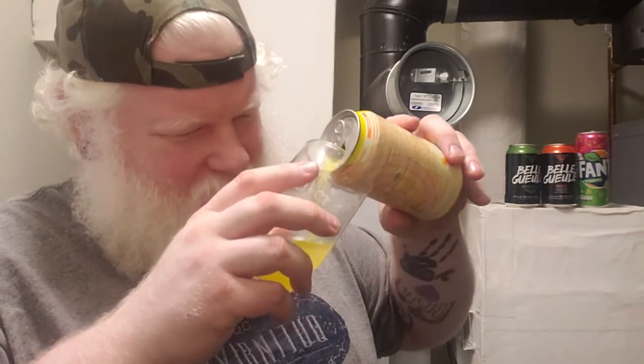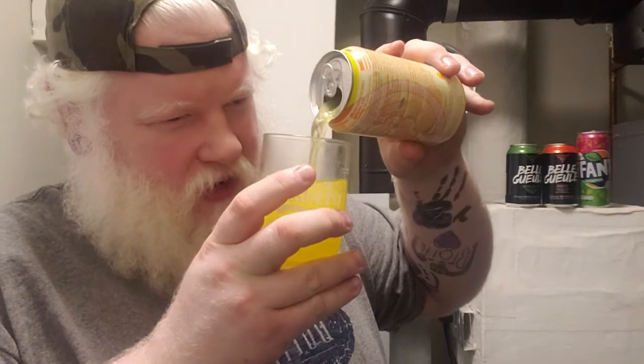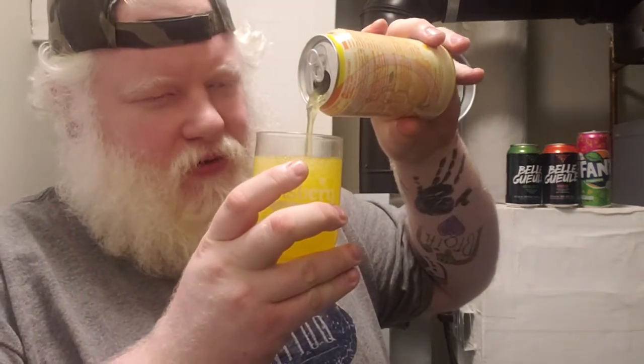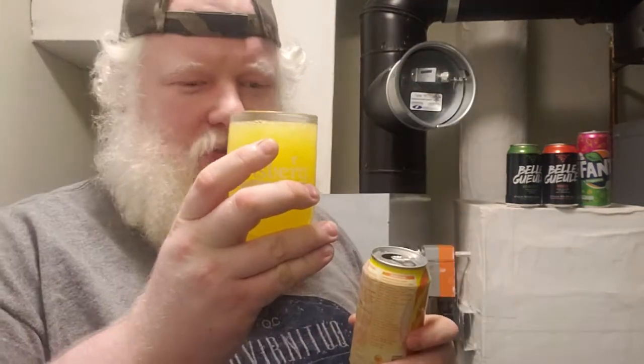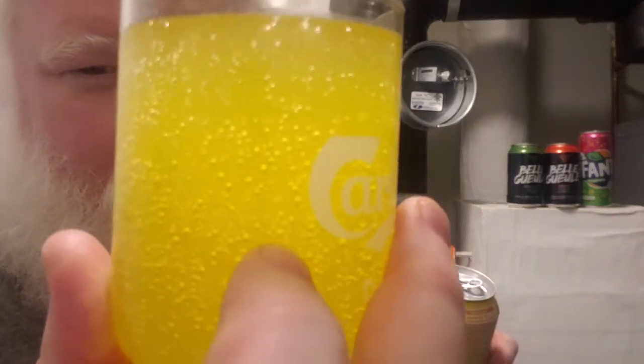Oh, that smells divine. That smells like Orange Mungus from Flying Monkeys. Oh my god, that looks good. That looks like Orange Mungus, which was the Orange Rattler from Flying Monkeys — that was 4% alcohol and basically tasted like orange juice, looked like orange juice, and smelled like orange juice. And this looks like sparkling orange juice, smells like sparkling orange juice.